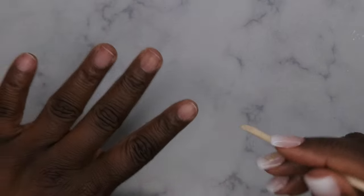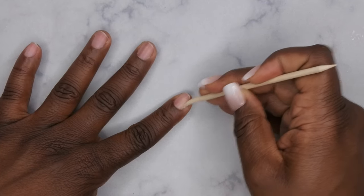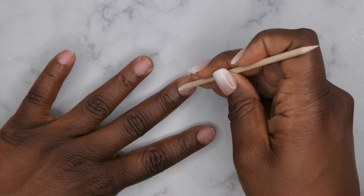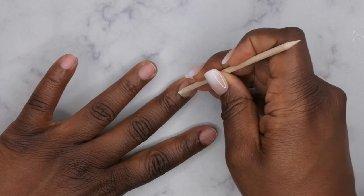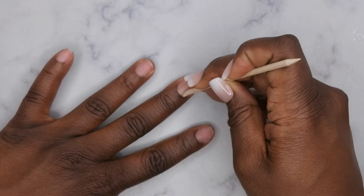After they've been sized down, go in with a cuticle pusher and push back your cuticles really quick. I did just take off a set maybe a day or two ago, so my cuticles should still be pretty exposed for the most part.